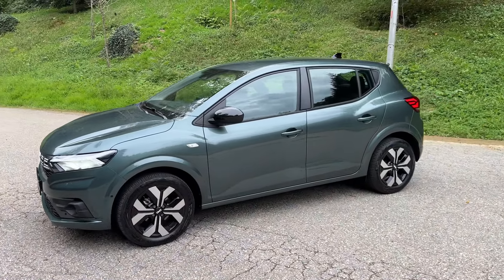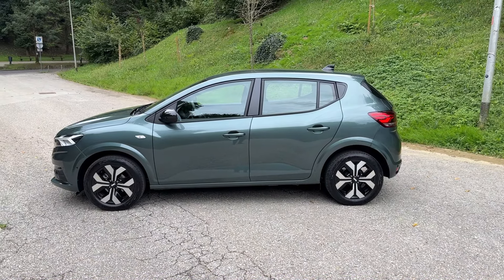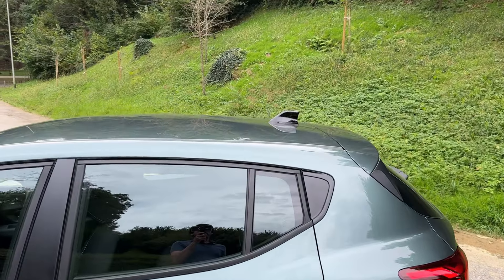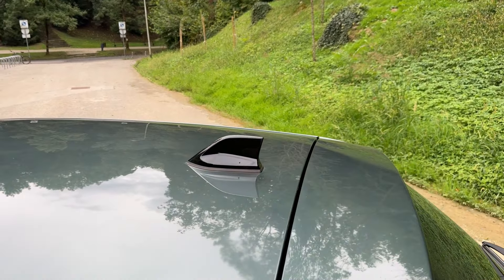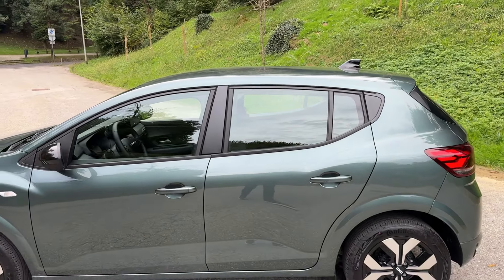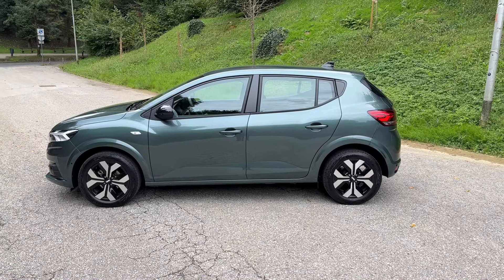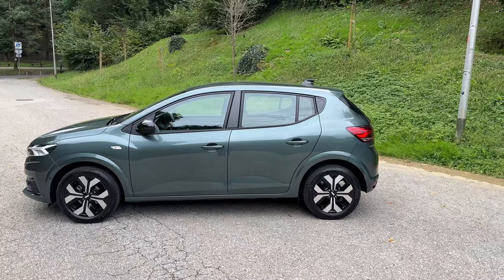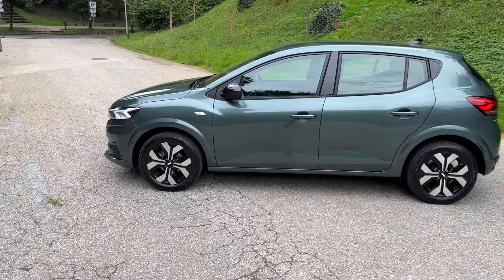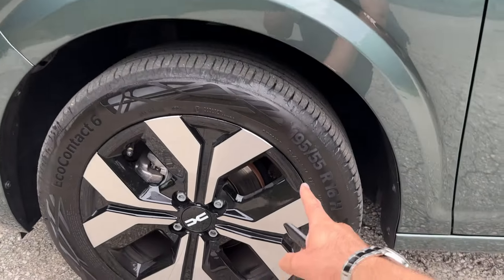Moving on to the side — four meters 8.8 centimeters is the length of the car. You can see the new gloss black shark fin antenna, giving it a modern look. This is the Journey trim; in terms of trims there are Essential, Expression, and Journey. The shark fin antenna comes on the Journey trim.